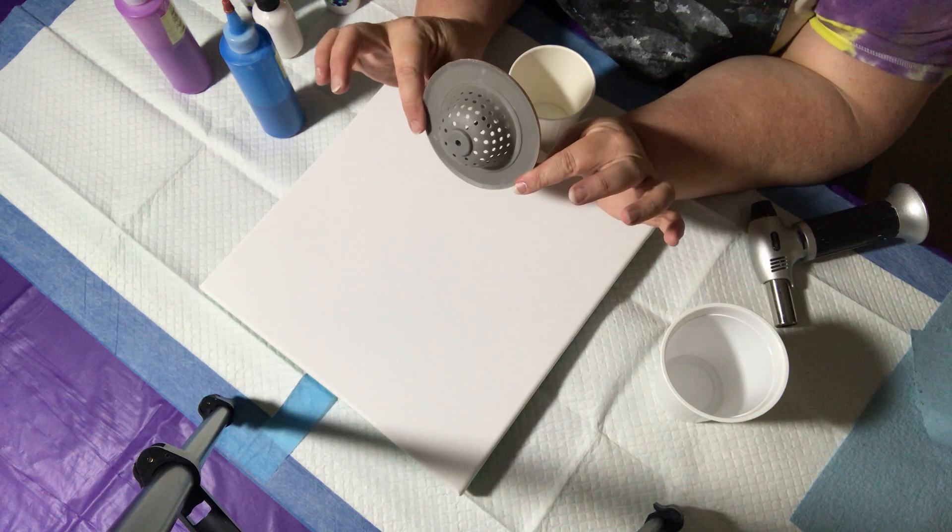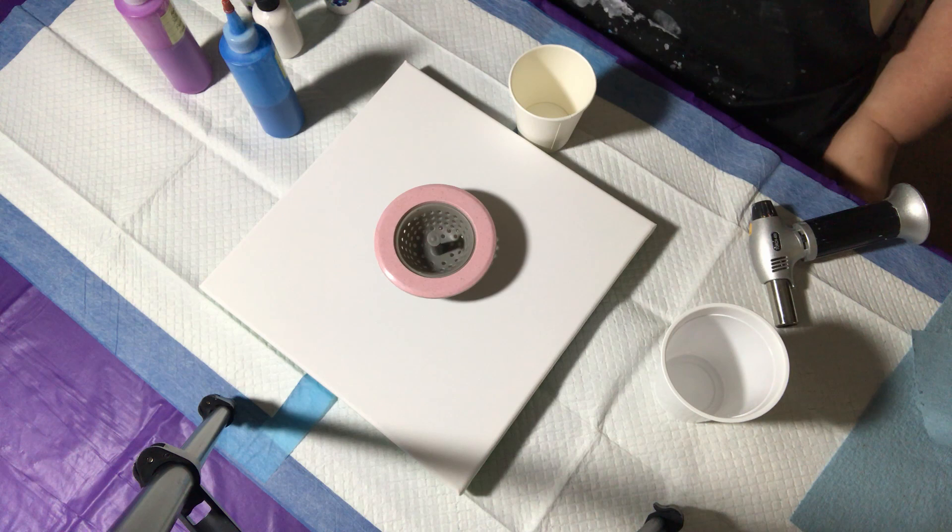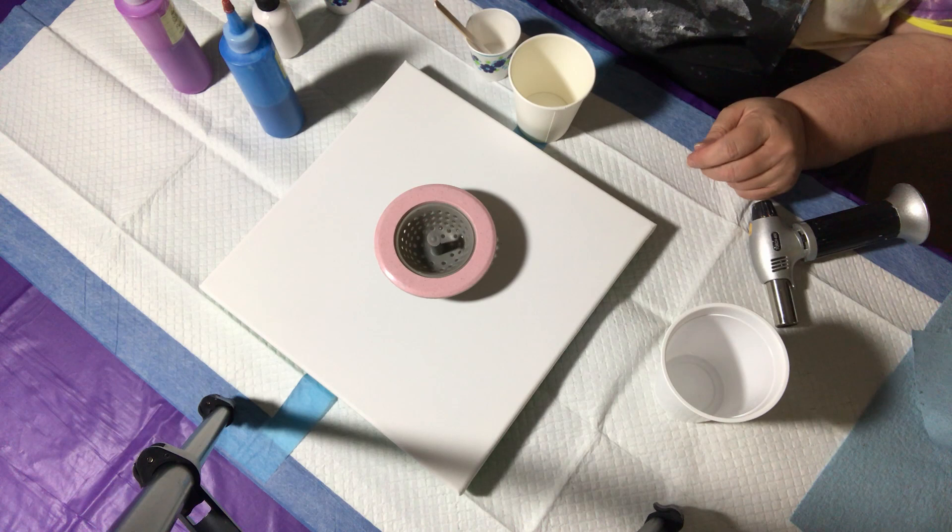Hi everybody, it's Elvin with Cats Play Art. Today I'm going to do a strainer pour. I realize I've never done one, or at least not on camera, so today is going to be the day I'm going to do a strainer pour.